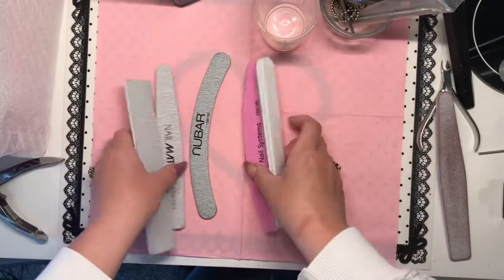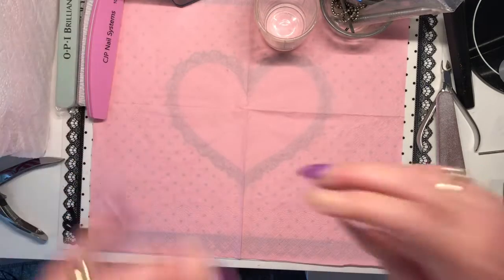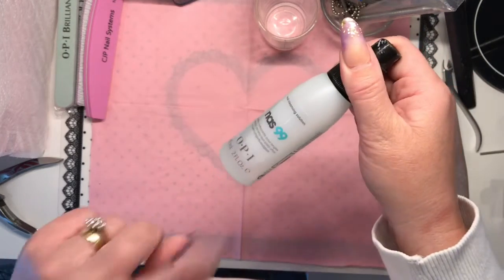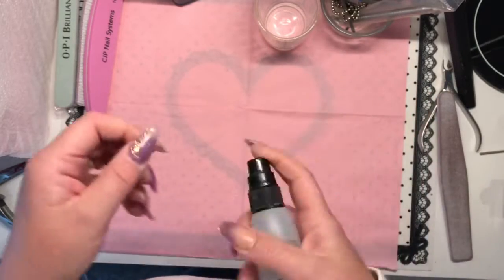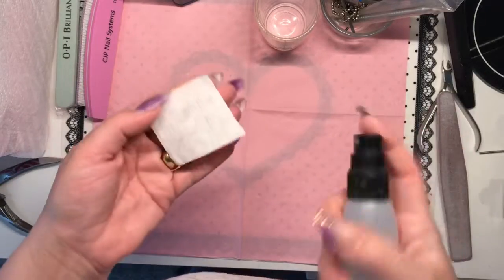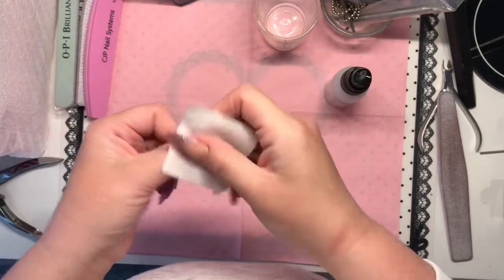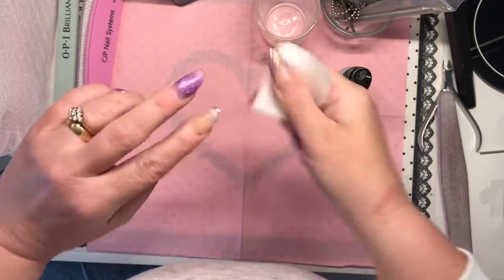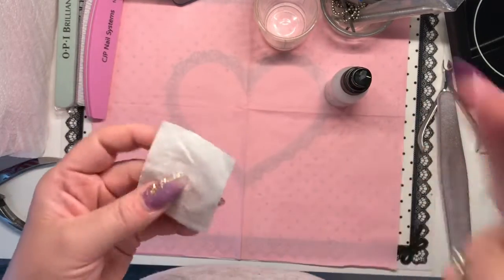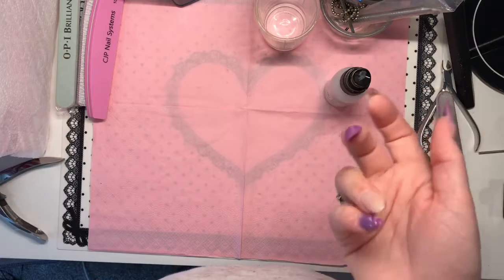After you've prepped your nails and removed the shine, you need to cleanse the nails. I put the isopropyl alcohol onto a lint-free pad and wipe over the nail. The alcohol not only cleanses the nails but can also dehydrate them, so if you don't have a dehydrator it can double up for that purpose.